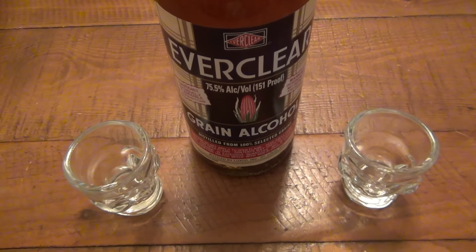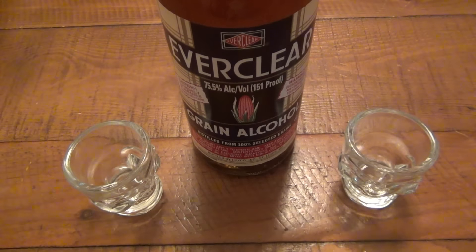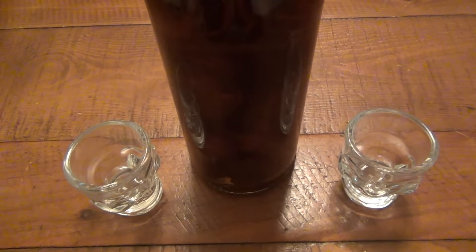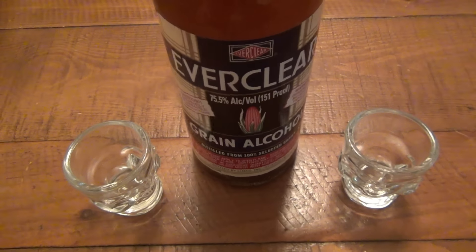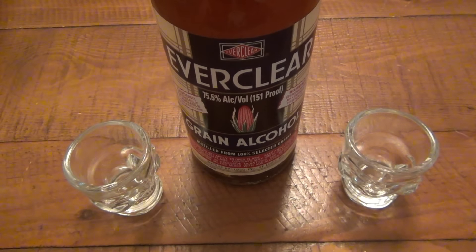I tried to bump this up to the next level by choosing Everclear as the alcohol — the strongest, most commercially available alcohol that's legal to buy. Obviously I'm not making moonshine here for this. And an interesting fact, which I'll talk about in just a moment, about the Everclear — I then put in multiple peppers, the hottest peppers in the world. So first let's talk about the actual Everclear that I'm using.